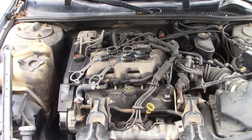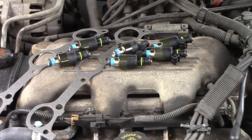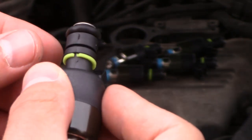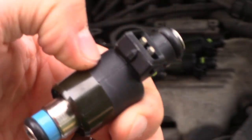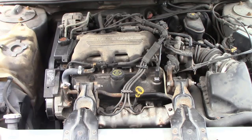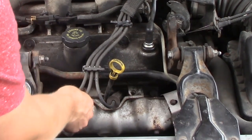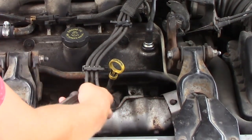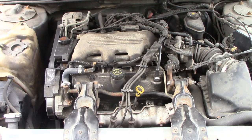Here is my Chevy Lumina engine — it's a GM 3.1. Here are the fuel injectors. We have these little rings right here — you want to go ahead and take those off. If your fuel injectors that you bought look something like this, then they're probably going to fit. I'm going to go through and basically pull everything apart and show you what you need to pull apart, including all of the electrical hardware and the intake manifold, to be able to get to your fuel injectors.